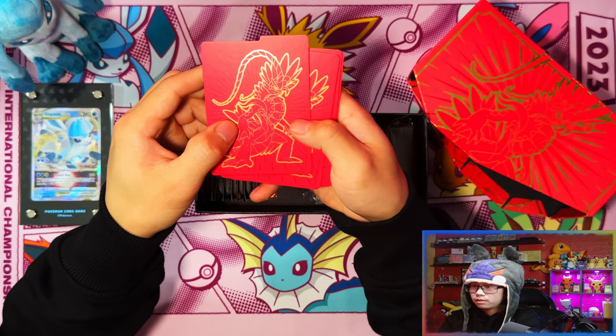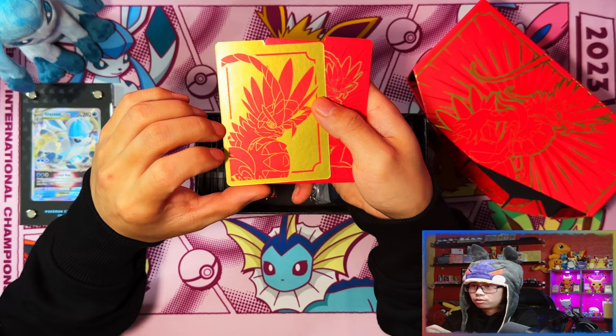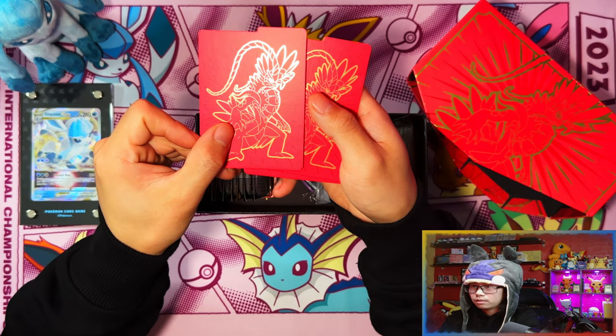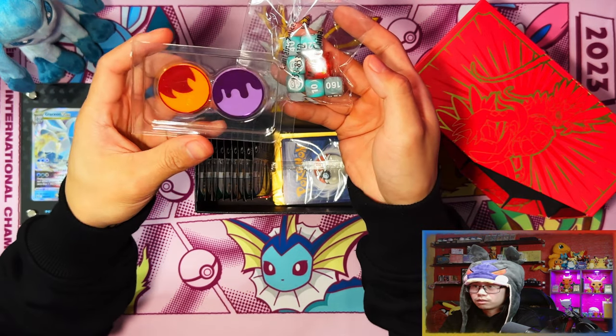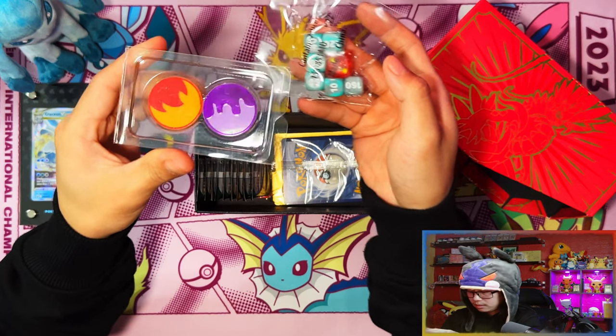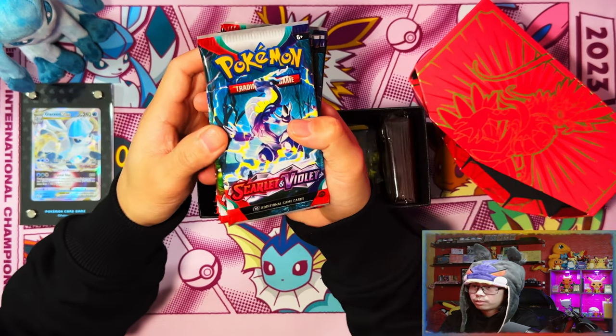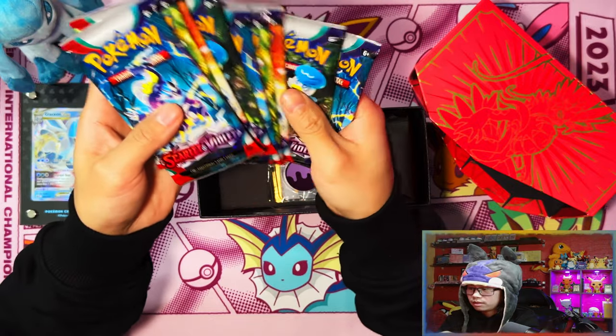Brick of energies. Miraidon sleeves - deck divider sorry - red on one side, gold on the other, so inverted. Scarlet dice and some damage counters, and then these are the burn and poison condition markers. There should be nine packs instead of eight - one, two, three, four, five, six, seven, eight, nine - yep, nine.